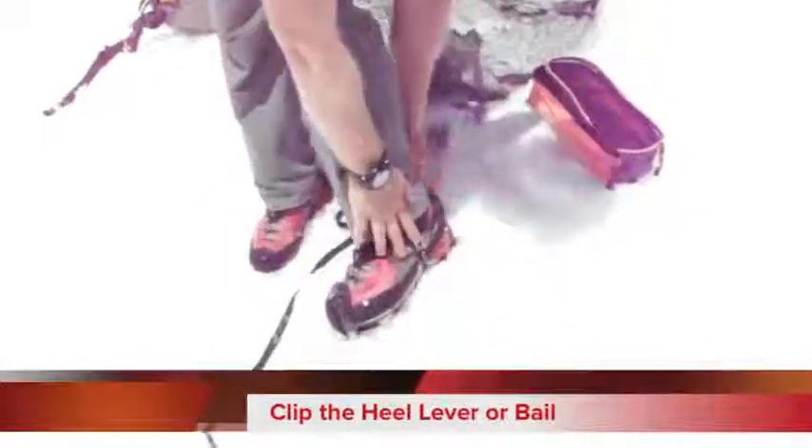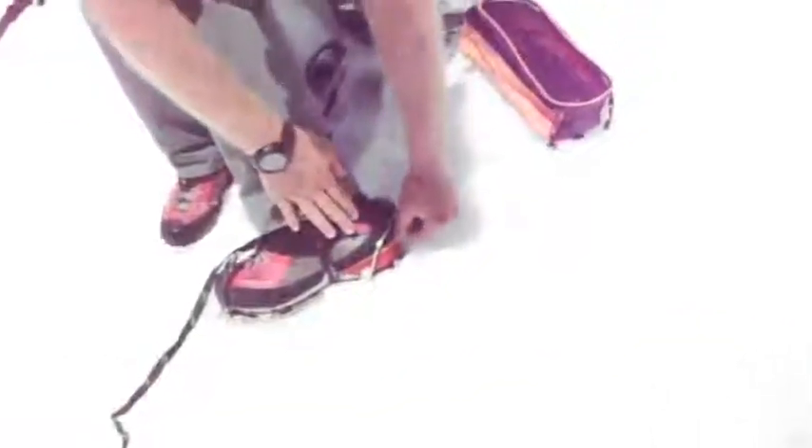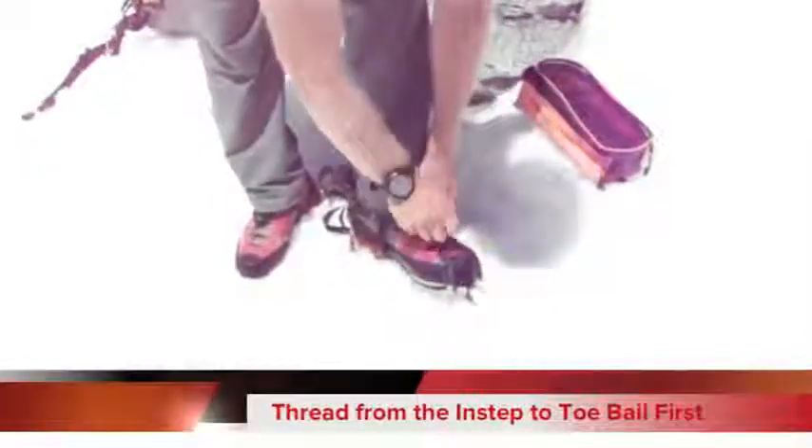you'll want to clip the heel lever. That should fit onto this little shelf that a lot of mountaineering boots have on the back. Some mountaineering boots actually have a shelf in the front — this particular model does not.